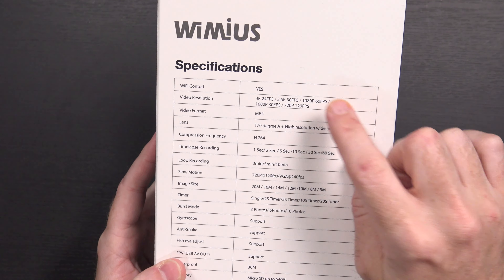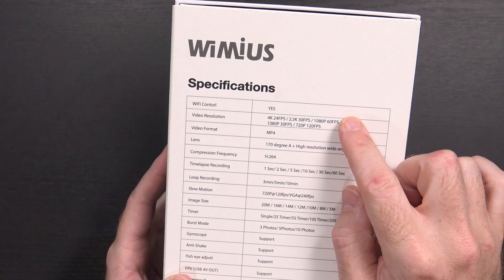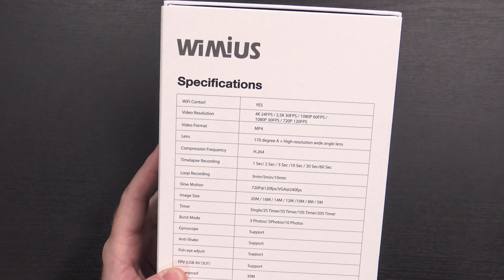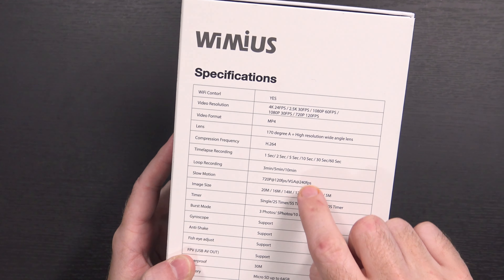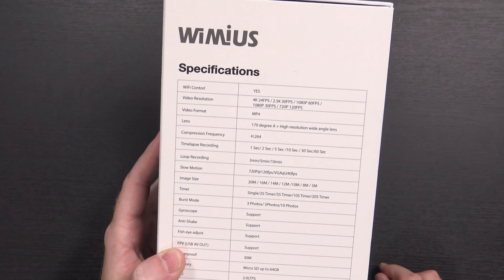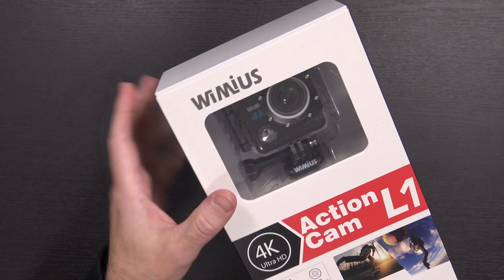For the specifications: it has Wi-Fi control, does 4K at 24 frames per second — which is what I'm recording at right now — as well as 2.5K, 1080p 60, 1080p 30, and 120fps at 720. It has a 170-degree field of view, records in H.264, and can do time-lapse and loop recording. Slow motion, VGA at 240fps, image size up to 20 megapixels (probably interpolated), timers, burst modes, and it says waterproof up to 30 meters, though that's likely because of the waterproof housing included.